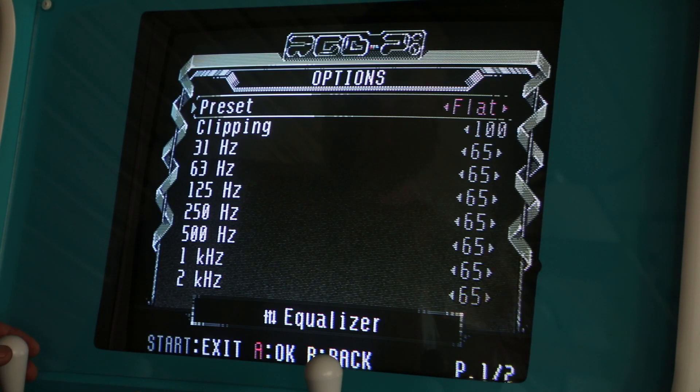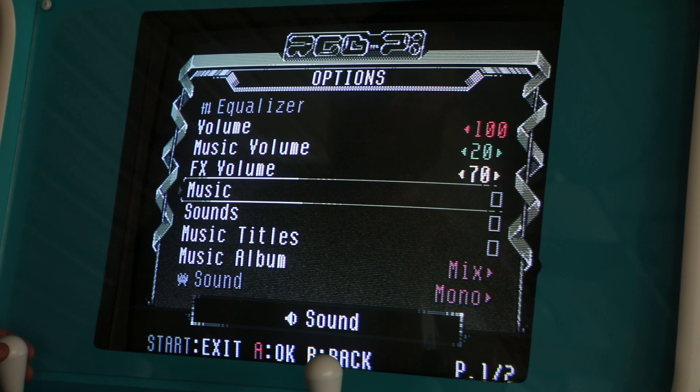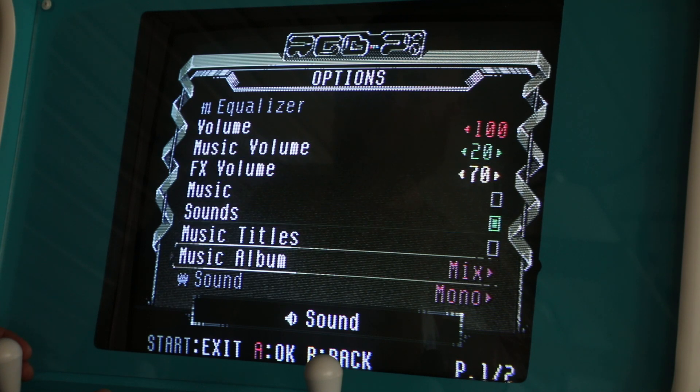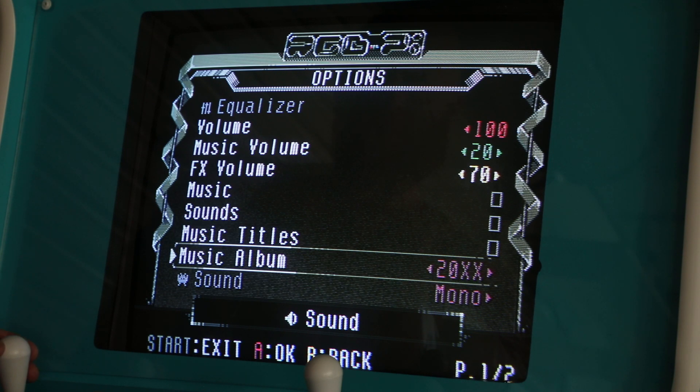In the sound options, you have a full digital EQ you can choose from. I keep my volume at the max because I control my volume through an external amplifier. There are options for music and system sounds, and there are some built-in music tracks you can choose between — I tend to keep these all off.